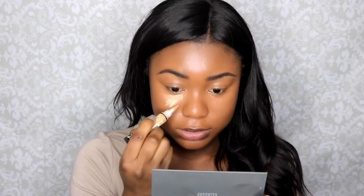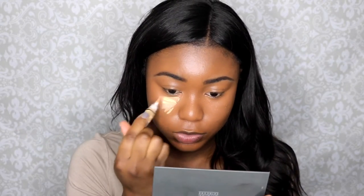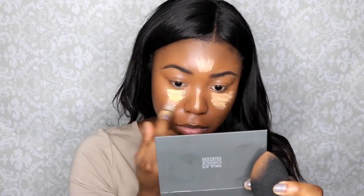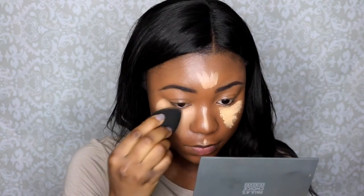Now I'm going to highlight. I'm going to use this Illegal Pro Concealer in E Yellow. Even if you have a darker skin tone, don't be afraid to use this because it blends in beautifully. I know I'm looking a little crazy right now, but don't worry, everything is going to look great. I like to take the bright concealer a little bit over the highlight area because it's going to brighten up that area.